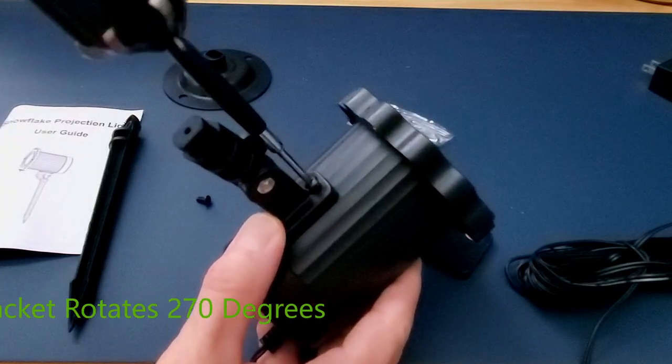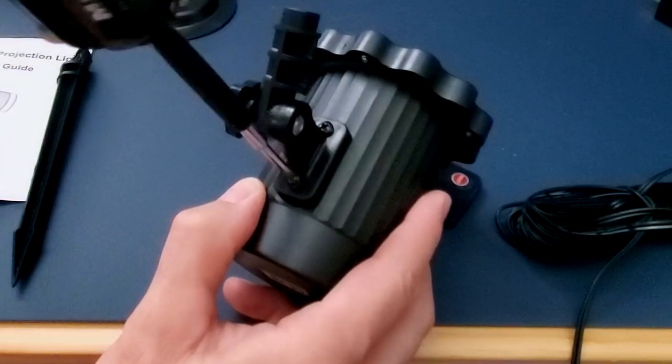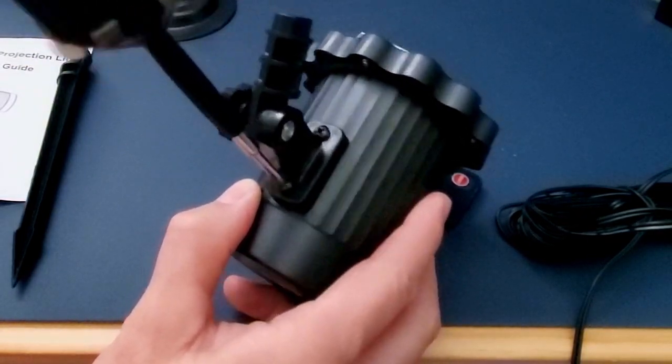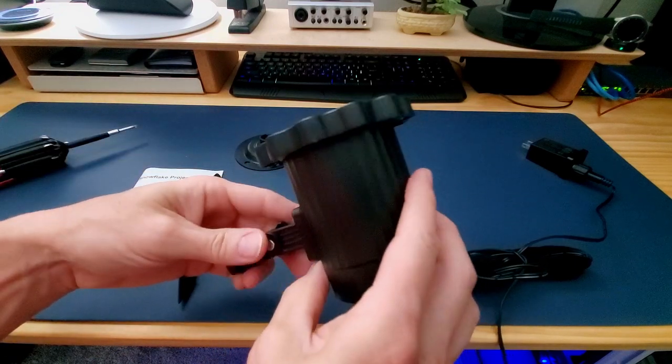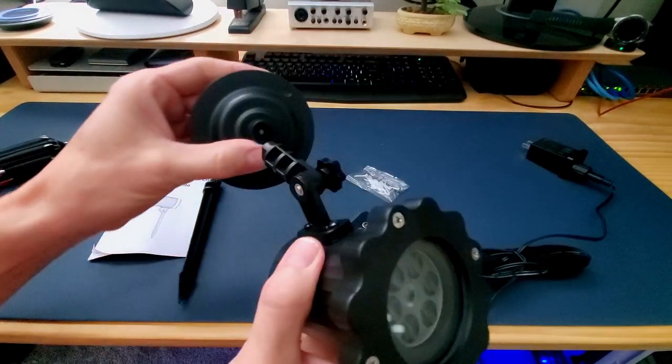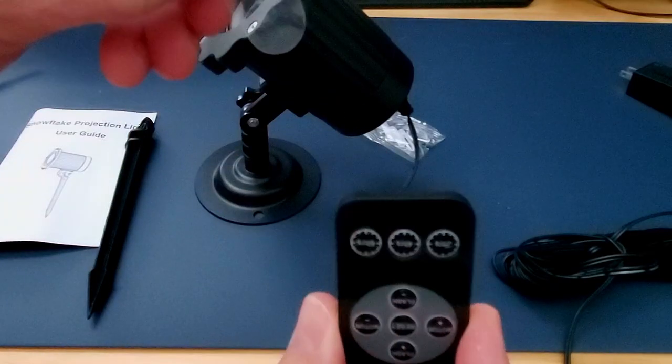This mounting bracket rotates 270 degrees. Simply attach it to the light with the two Phillips head screws provided. Once you find an angle you like, tighten the nut to lock it in. Then lastly, snap the mounting bracket into the base. And now it's time to test the light.